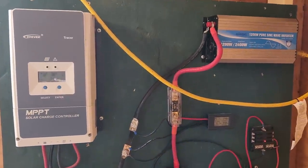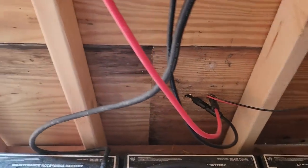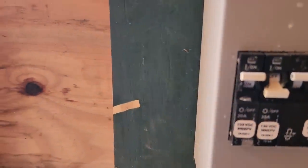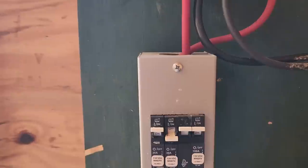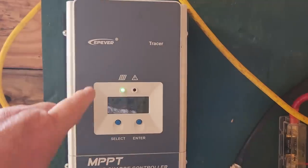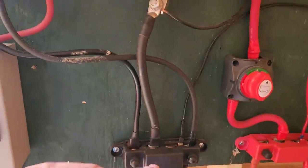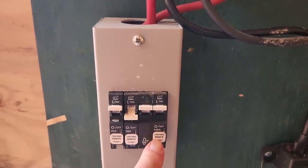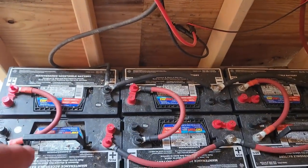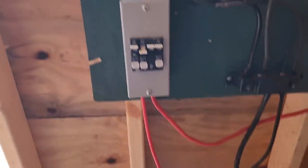I'll try to explain it as best I can. The solar panel positive and negative come in through here. The negative goes up to a bus bar, the positive goes to a 20-amp circuit breaker, which then connects to the charge controller. I have that circuit breaker there so that anytime I need to do maintenance I can turn off the solar. From the charge controller, the positive goes to a 100-amp breaker and then down to the battery bank — so I can isolate things for maintenance, and if something shorts out it'll protect things.